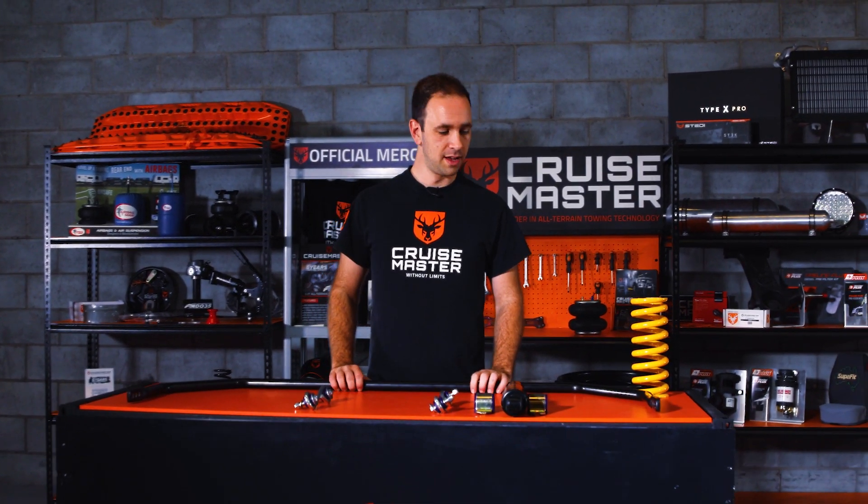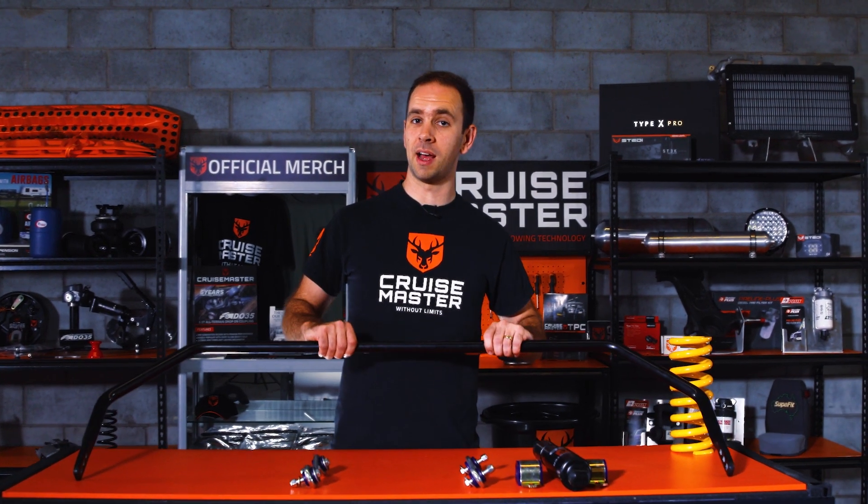Hi, I'm Andrew from CruiseMaster and welcome to CruiseMaster Class. This week we're going to be talking about anti-roll bars.